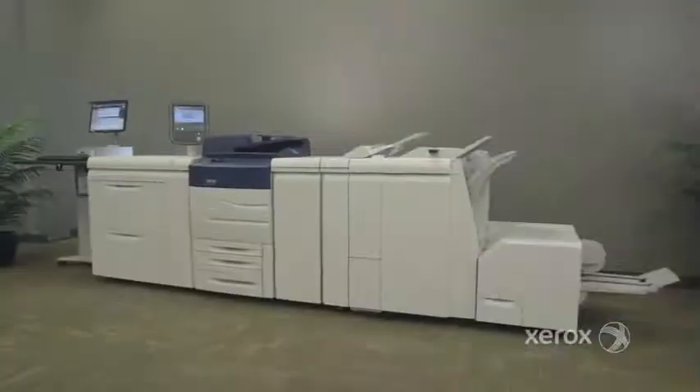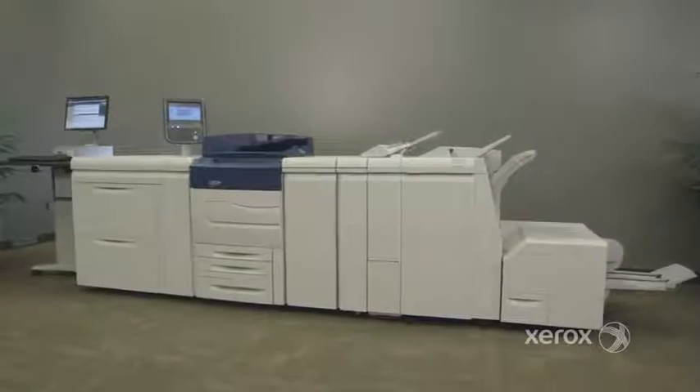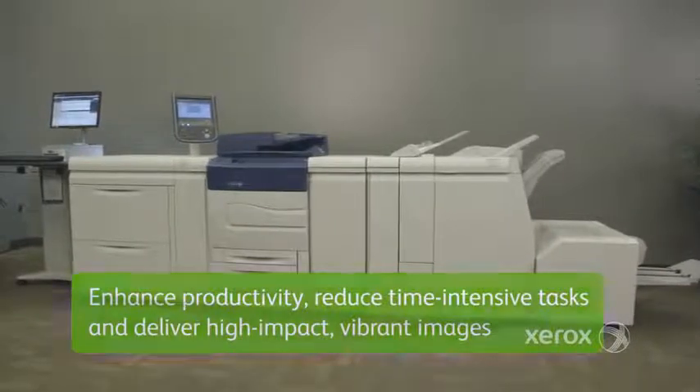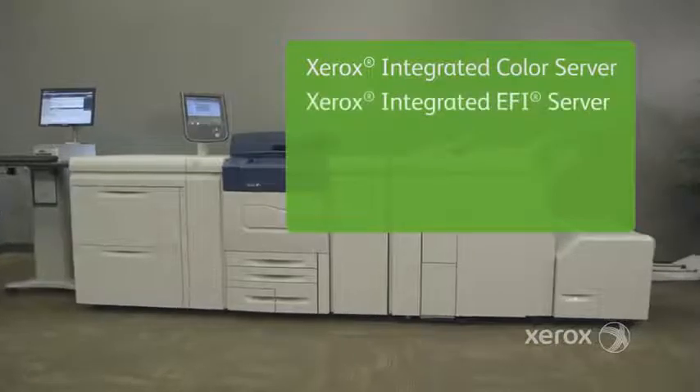The C70 offers the option of four print servers from Xerox and EFI, each with the ability to enhance productivity, reduce time-intensive tasks, and deliver high-impact vibrant images.